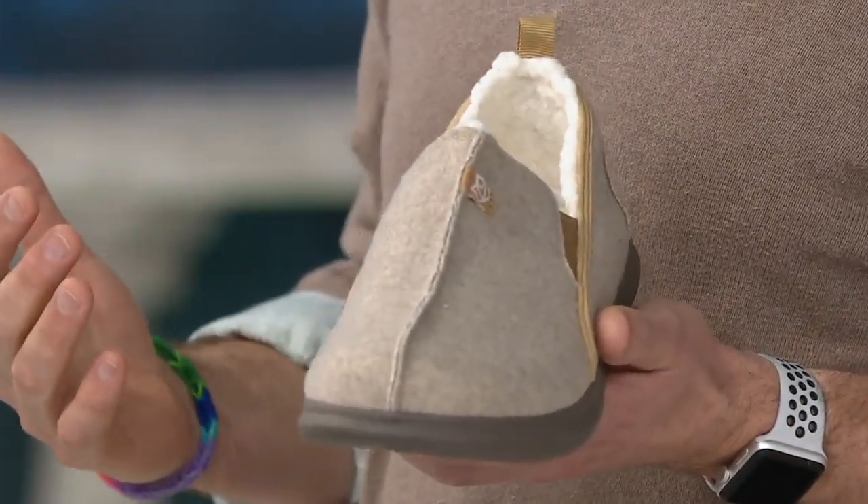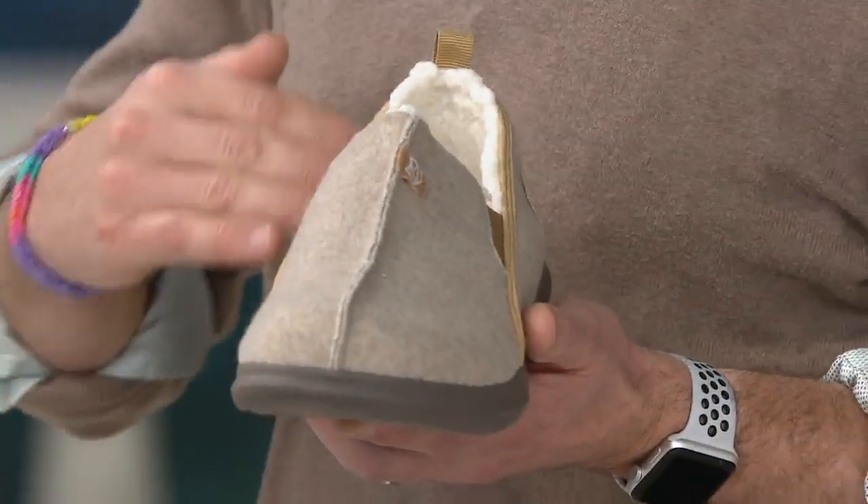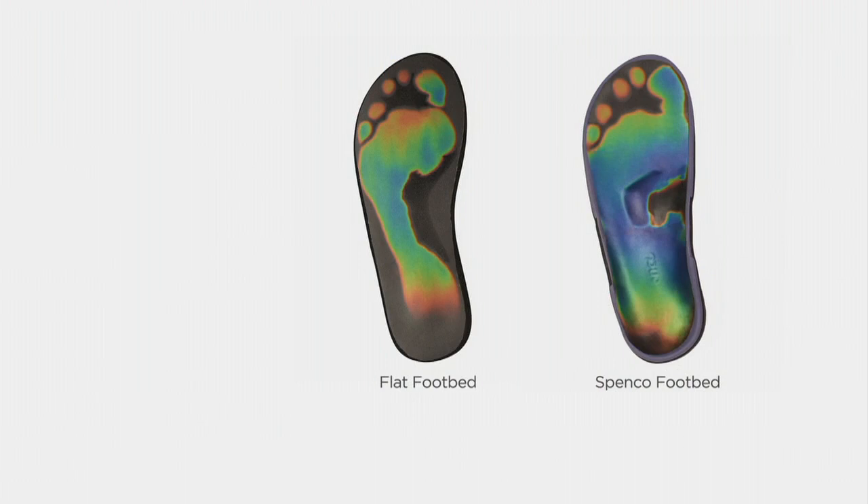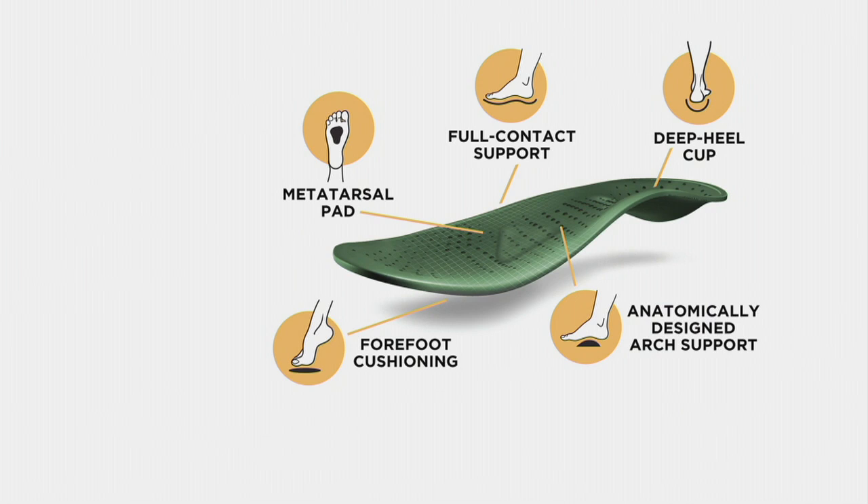I was never a slipper guy myself until I put these on, and then I said okay, I think I like slippers. Take a look at Reggie in the buffalo plaid. On the left side, that flat footbed you usually find — see the vacancy on the medial or inside arch, not even getting contact on the heel. On the right-hand side you can see the metatarsal dome where that blue is, relieving stress and pressure. We are expecting you to go the entire day with these on. Before I came on air, Reggie and I were talking — the second he put these on, he felt the deep heel cup, the full contact support, the metatarsal pad, and that forefoot cushioning.